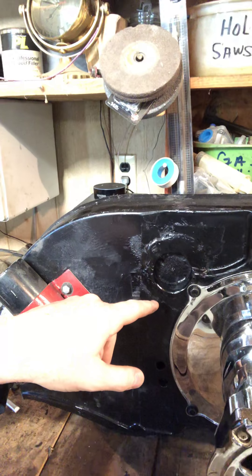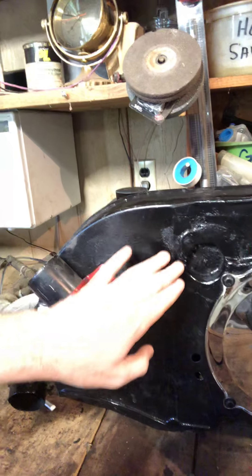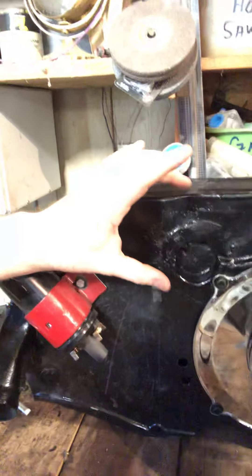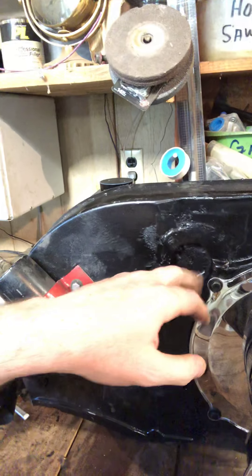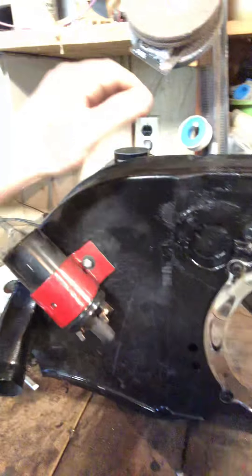We took a piece of round pipe that you can see here, welded that in, filled it in, and ground it down as best as we could. All this is going to be covered — you're not going to see it. But we put a backing plate on this insert so that no air comes out of this hole and it's still all directed down.